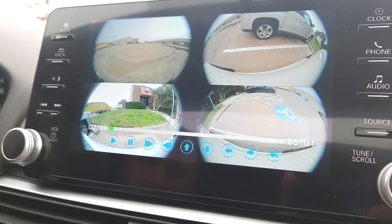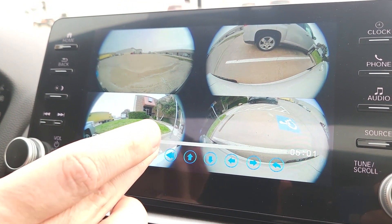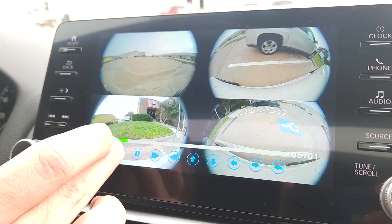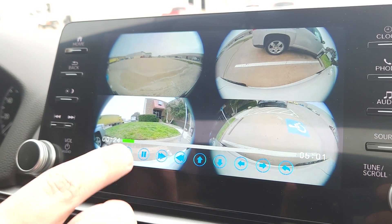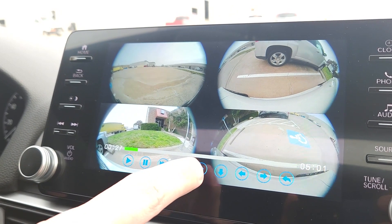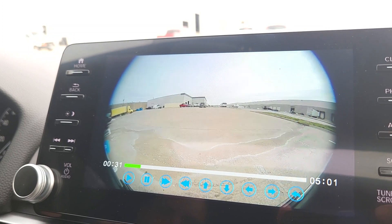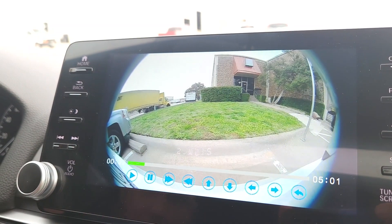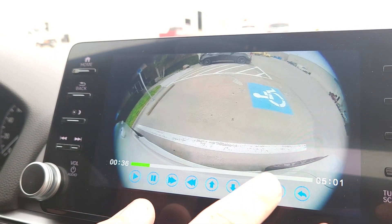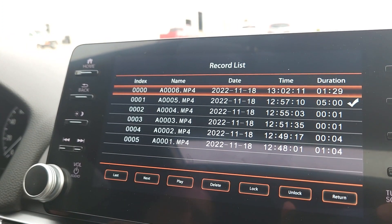You can hit pause to pause playback, play to resume, fast forward, or rewind — whatever you want. You also have the option to look at individual camera recordings: click on the four-camera view to switch to just the front camera, the back camera, the driver's side camera, or the passenger side camera individually. Then you can revert back to the full file list.